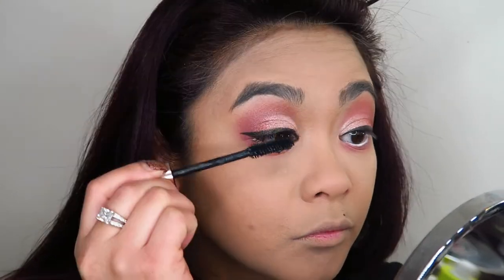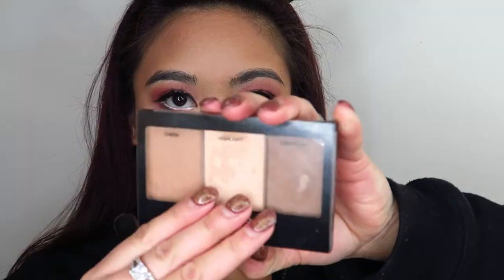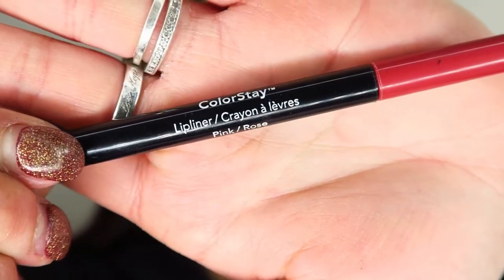Now I'm going in with the Morphe bronzer — in a shade called Blogger I believe — and just warming up the face with that. I wanted to really define my cheekbone so I'm going a little bit heavy with that bronzer. Then I applied some Morphe lashes — I didn't use anything too dramatic, just something a little bit extra. Now I'm going in with my BYS Contour Trio palette, using that highlighter shade and applying it under the eyes to further brighten.